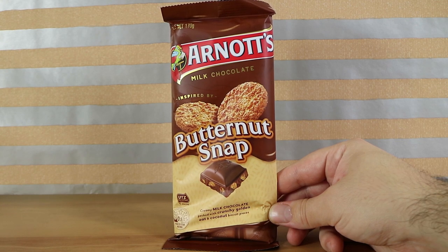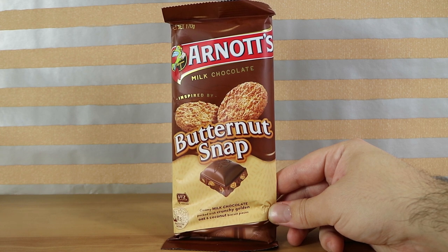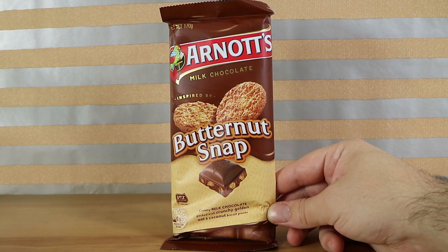Good morning, good afternoon, good evening. I'm here with my inspired wife Laura. I'm here with my oaty husband Nathan. We're here for another new flavour of the Arnott's Milk Chocolate.